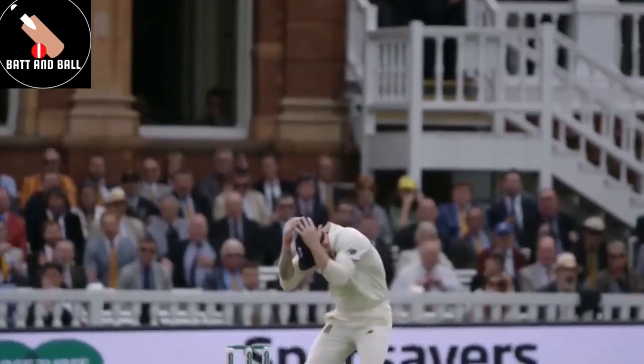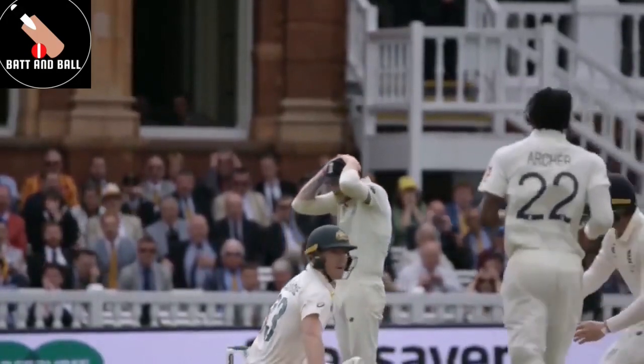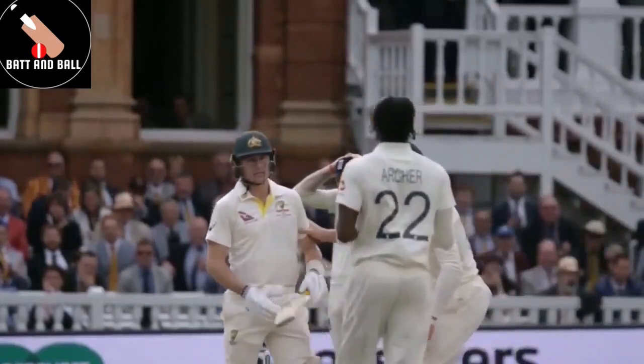That was a nasty, nasty bouncer. He got straight back up, looked straight at Jofra in the eyes — and Mark Senna — as if to say, come on, I'm up for this.